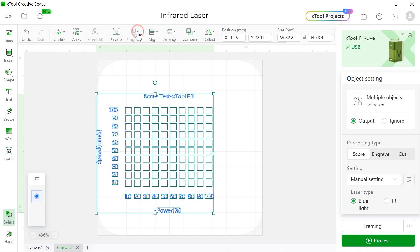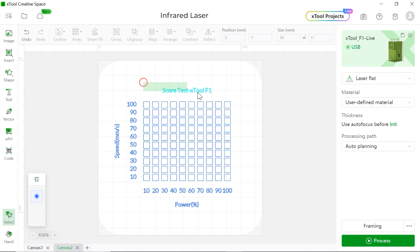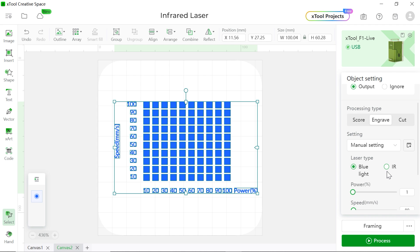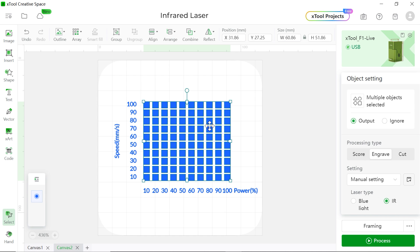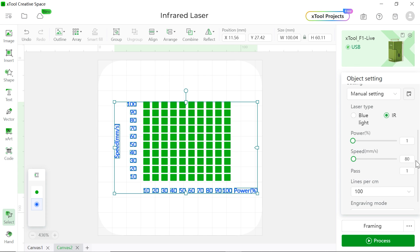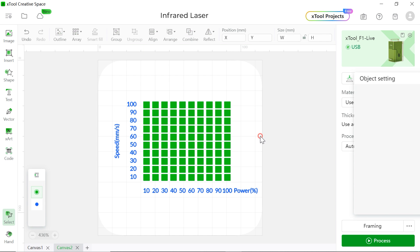We're going to choose Ungroup, then delete this part and select them all. We're going to choose Engrave and then choose infrared laser. Next, we're going to set up two layers for the whole thing — right now we have only one blue layer. We're going to select all the squares and choose the green color. For the blue layer, we're going to set up 40% power, 90 millimeters per second for the speed, and 100 lines per centimeter.